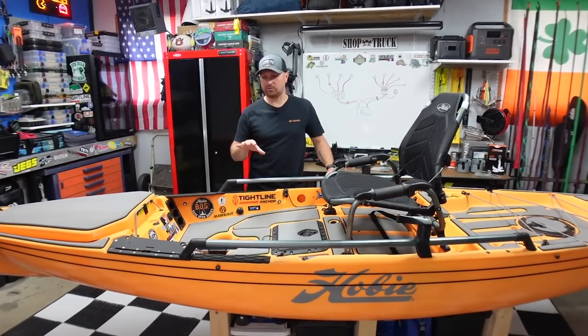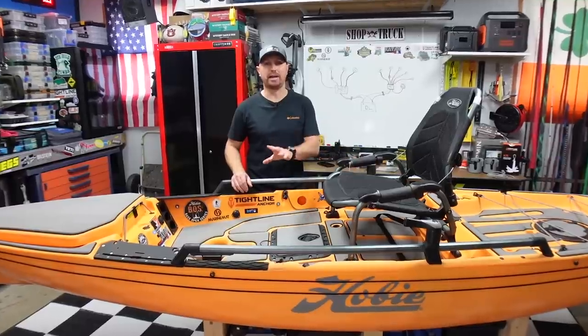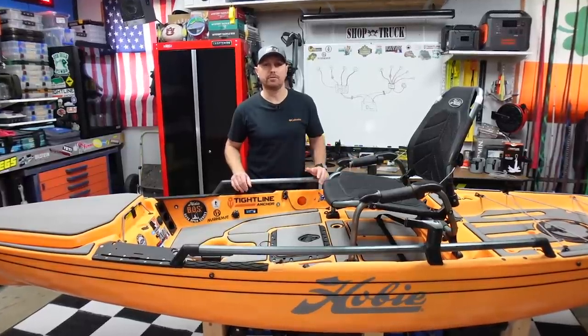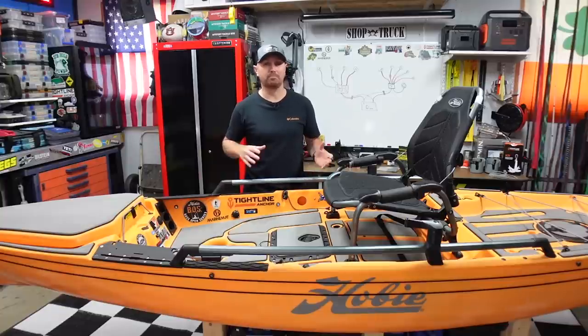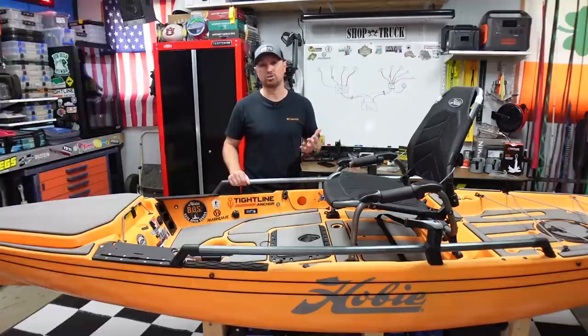When adding power to your kayak, whether it's for LED lights, running lights, charging ports, or a fish finder, you have a couple of different options. You can go with a DIY style that's a little bit cheaper, or you can go with plug and play. Today I'm going to be installing some power on this kayak, and I have both versions here in the shop, so I'll show you the different types, the installation differences, and the cost difference.